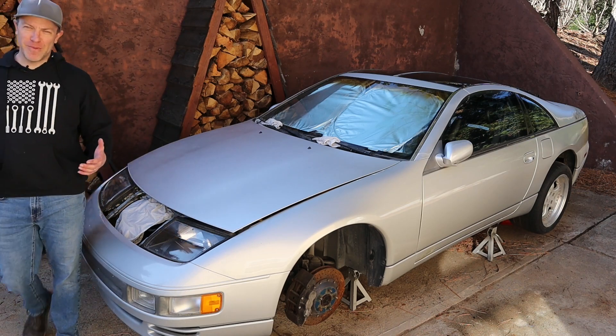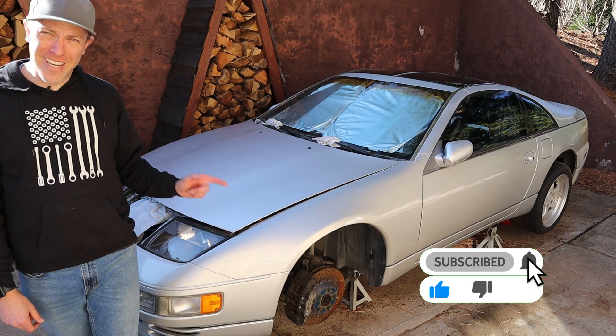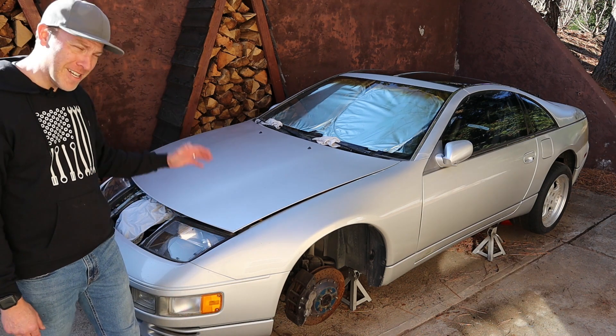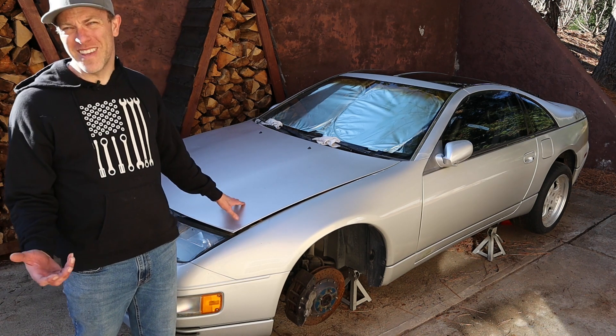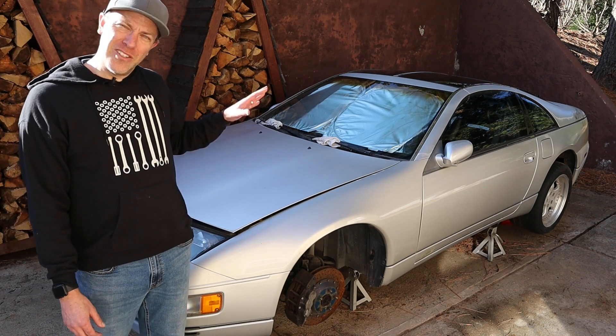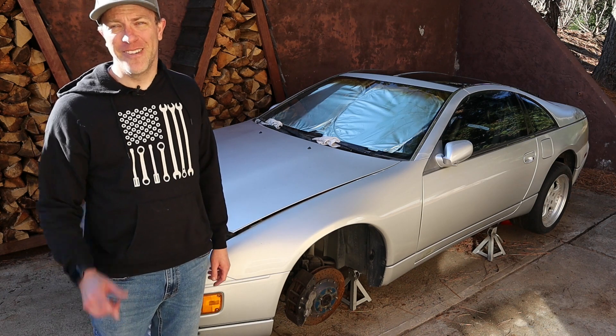What's up guys? Thanks for joining another episode of Cars, Bikes, and Coffee. I am Kurt and we are working on a 1992 Nissan 300ZX Twin Turbo. In the last episode we started working on the timing belt, the 120,000 mile service, so we need to finish that up and then we're going to start working on a few other things to get this back on the road. Stay tuned.